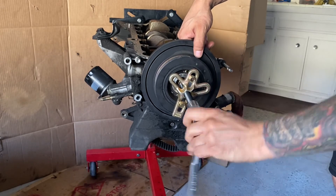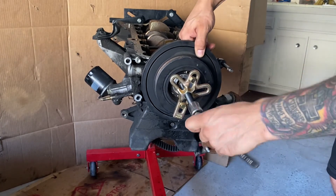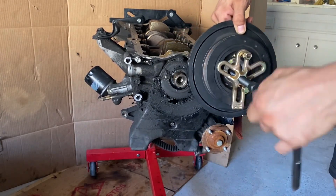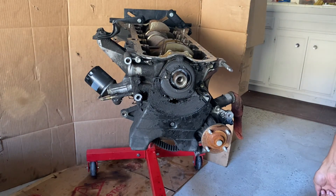You can see it comes off very effortlessly. And that's it — that's all it takes to get this pulley off. Thanks again for watching, guys. I appreciate it. Subscribe if you want to see more of these helpful videos.